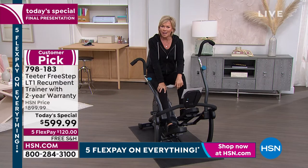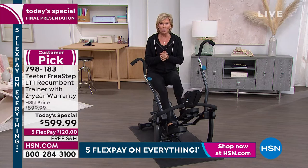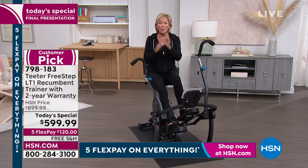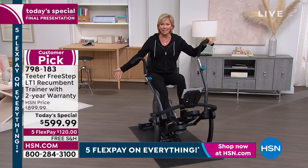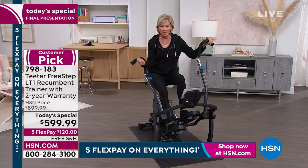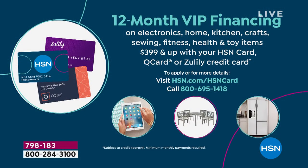Many of you have looked at it throughout the day and thought about it. I hope those who needed to have that discussion with a partner have done so and can place your order tonight, because at the stroke of midnight $300 will be added to the price and there won't be free shipping. You can do flex pay on this — it's not going to be $599.99 on your card all at once. If you want to separate it over five monthly payments, it's $120 a month.